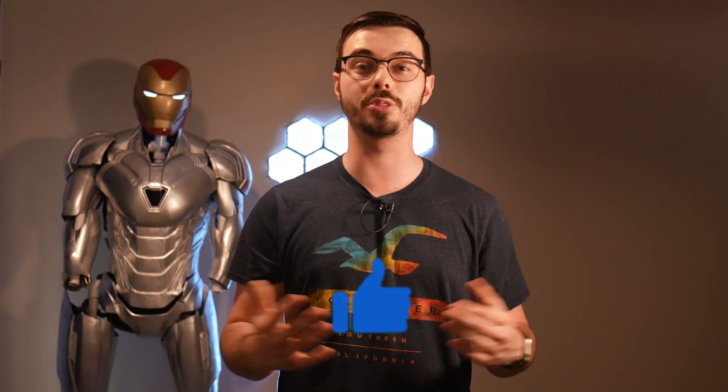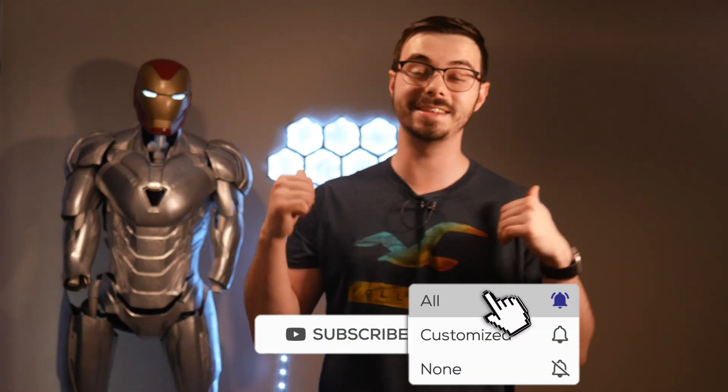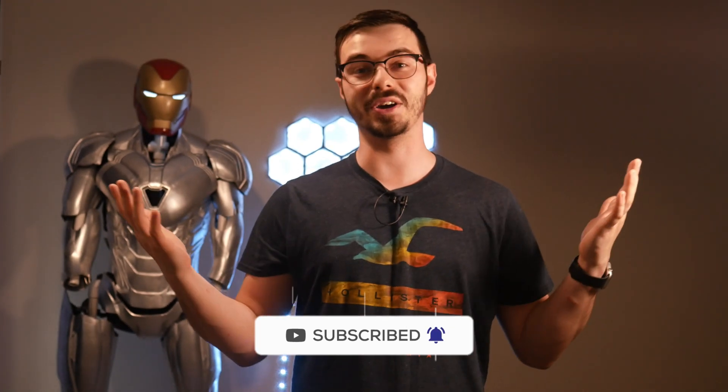So you've watched almost 10 minutes of this video — thank you so much. I hope this information helped you. Let me know in the comments if I missed an upgrade that you would strongly recommend. If this video helped you out, smash the thumbs up and hit the subscribe button below for really cool 3D printing tutorials — like the Iron Man suit behind me, or the LED panels. Hit the subscribe button and I'll see you guys in the next video.